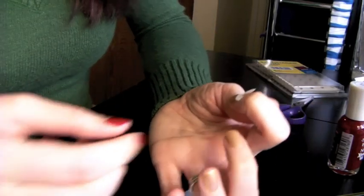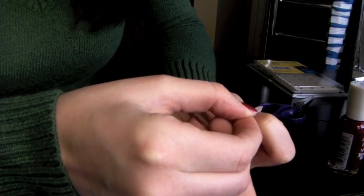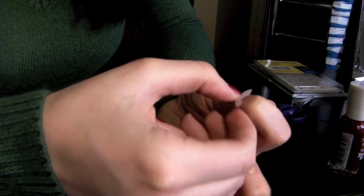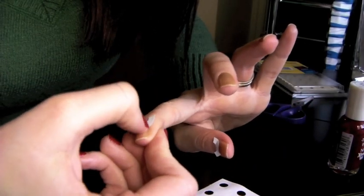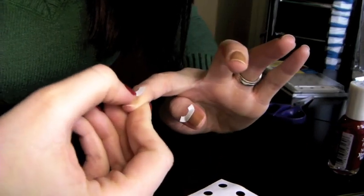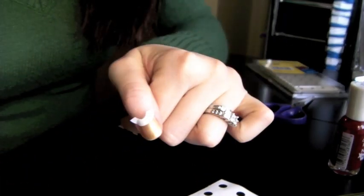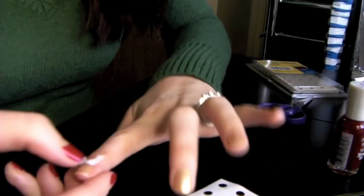And it makes it easier — you can even turn your hand around like this just to make sure that you have it on evenly. So I'm going to go ahead and continue doing the rest of these three nails and I'll be right back.